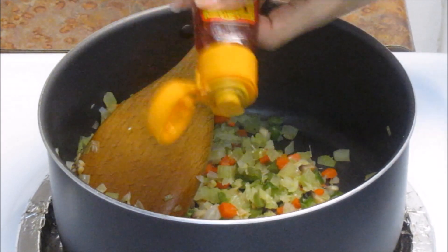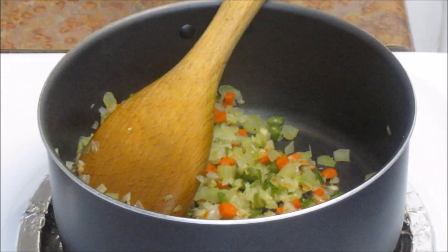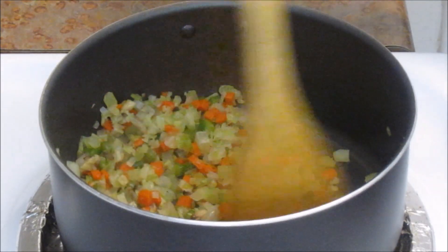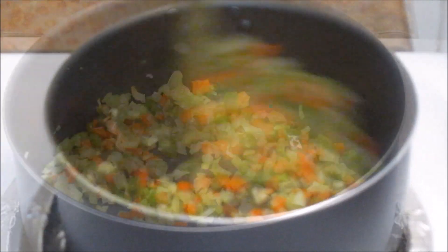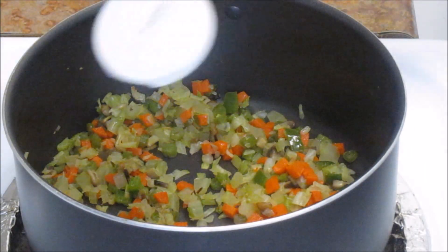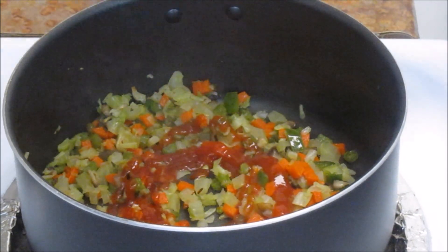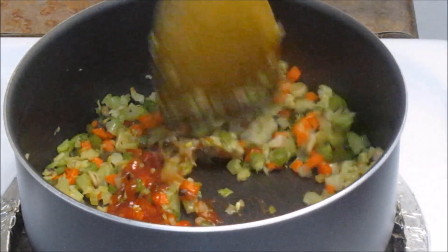I am also going to add a few splashes of chili oil. If you want to make it a little hot you can add this, otherwise skip it. Mix it well. After a minute, add some ketchup — I'm adding about one tablespoon of tomato ketchup. Mix it well.